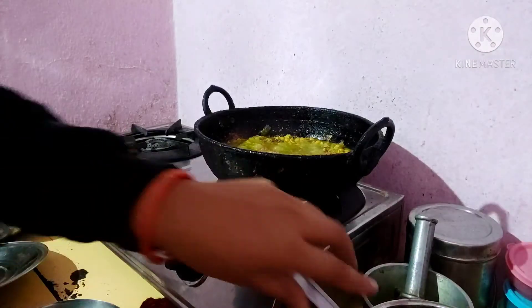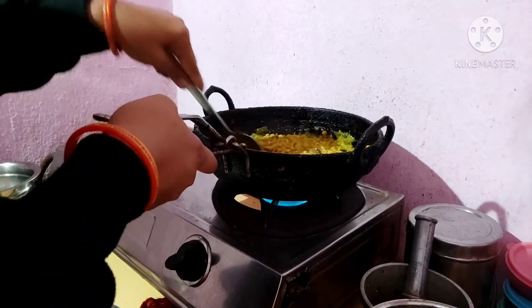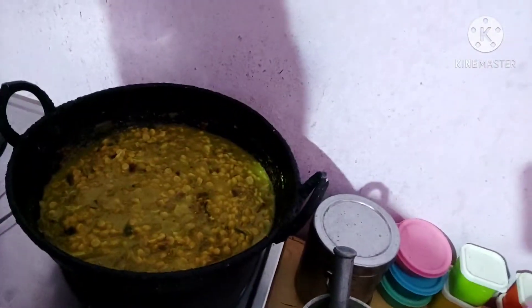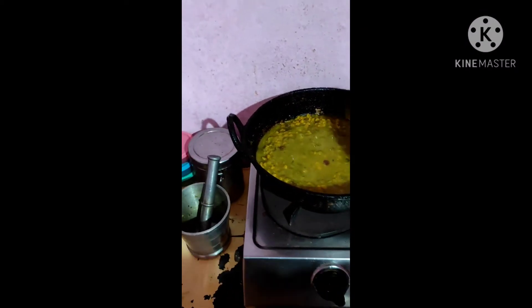I put the oil in. It's a bit of oil — it's not a curry or chutney. I will show you how to use the oil. Friends, I am going to show you how to make it with oil.